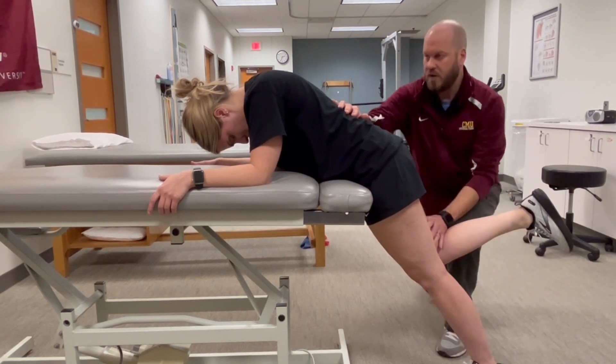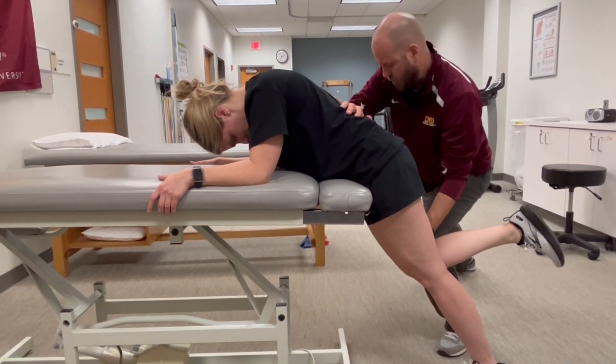All right, you're going to hold it right there. Don't let me move you. Hold, hold, hold.